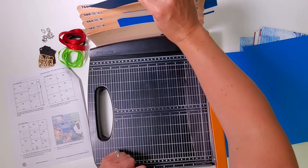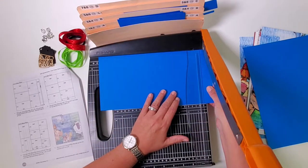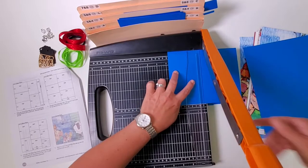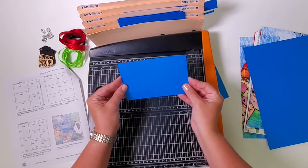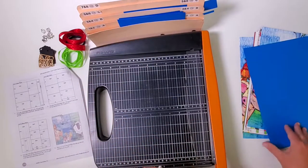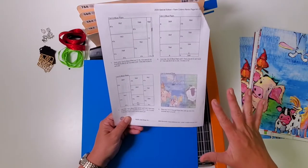File this piece in pocket five and six, and the shorter one in pocket one and two. Then file this larger strip in seven and eight and the smaller one in three and four. You'll happily see there are absolutely no scraps involved at this point. Now it's time to grab the next blue sheet — cut at six, then rotate and cut at eight and four.